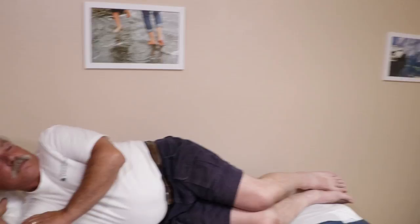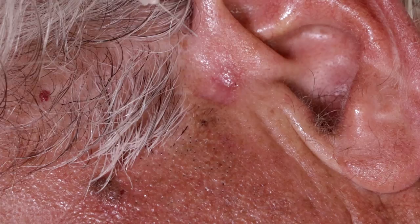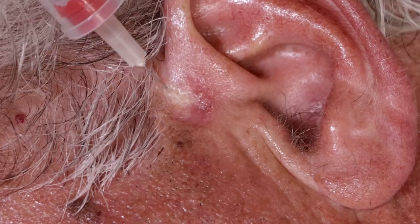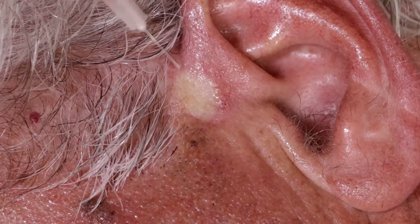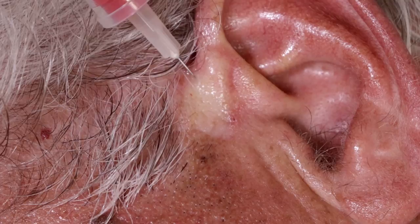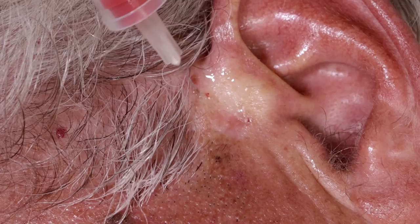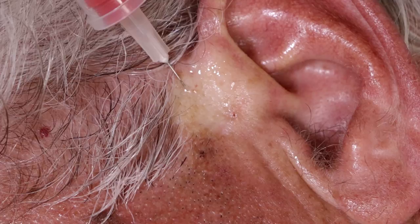Alright, this is the part where we numb it up — somebody get the wrench, the big crescent wrench. We're getting this entire area ready. I'm putting in some anesthetic — lidocaine 1% with a little bit of buffer — and I'm going to numb up quite a broad area here. I don't want to go too much in the ear because I am using epinephrine, but we do want to get all the area that the curette takes off.